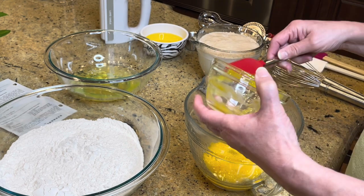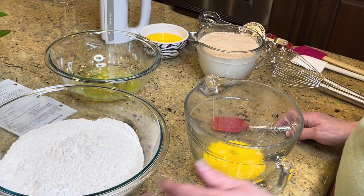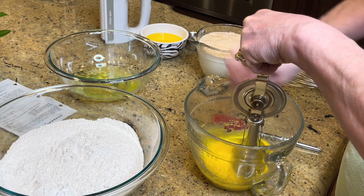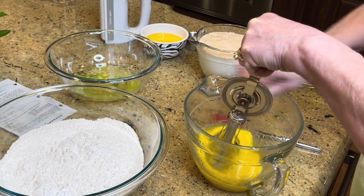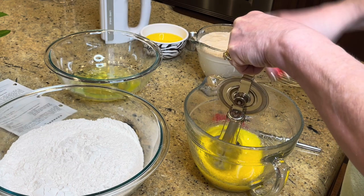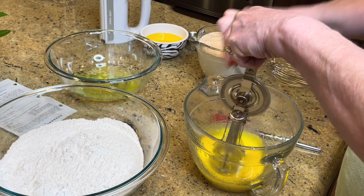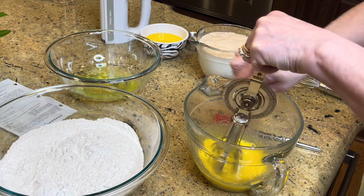Now I'm going to beat the egg yolks with my handy-dandy old-fashioned egg beater. You want to use these until they're nice and light and fluffy, because remember everything that goes into your Belgian waffles needs to be fluffy.